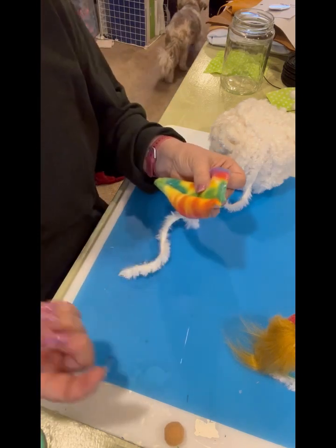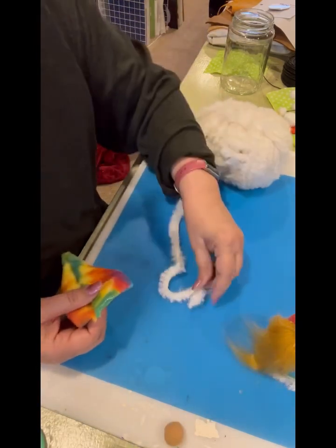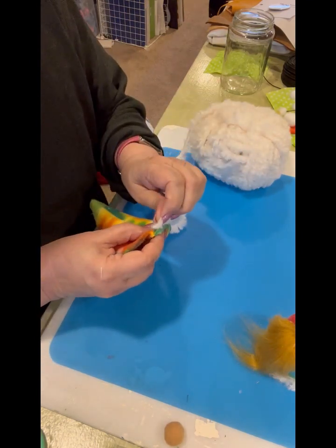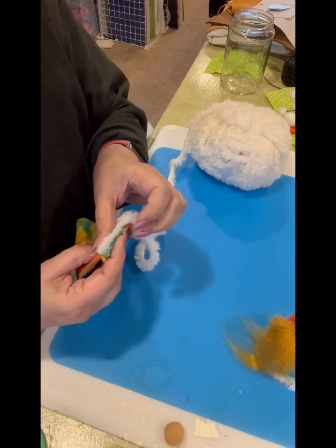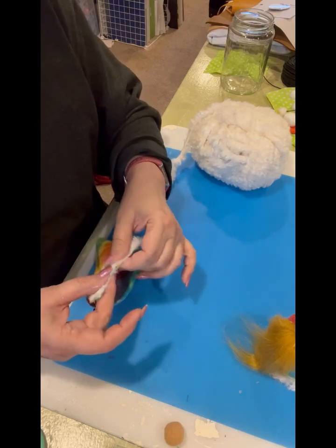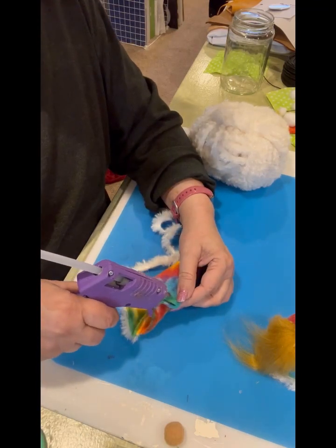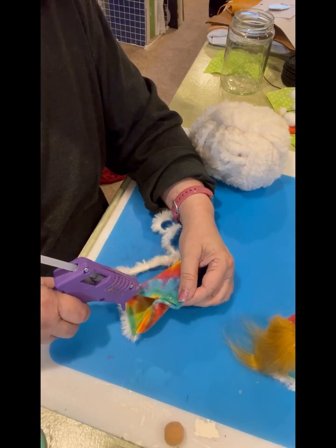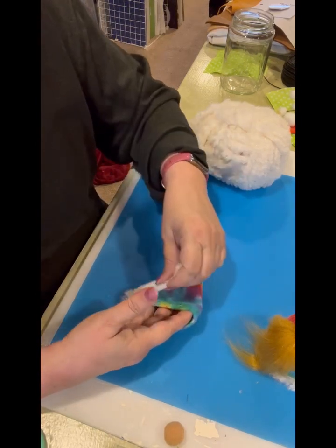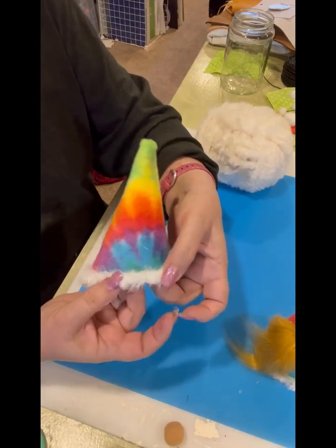I think it might be because I got acrylic nails put back on and I'm just not used to them yet. I'm working kind of quickly because hot glue dries very fast — I'm using a low temp gun and low temp dries much faster and also doesn't burn your fingers as bad. Oh, look how cute that's going to be!